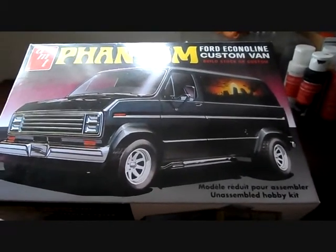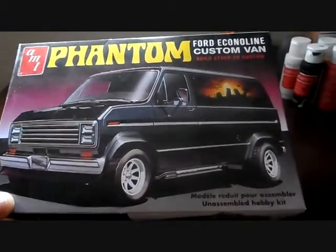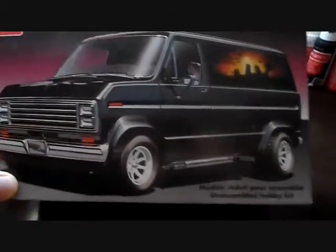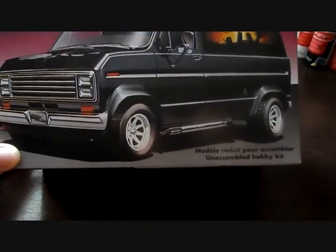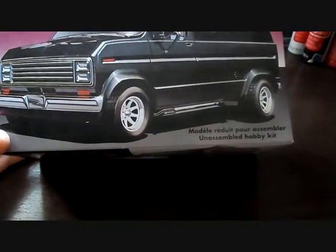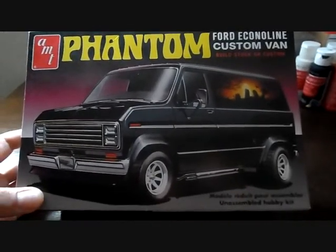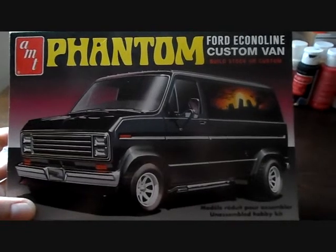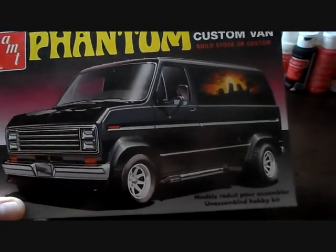Just going to do a little model kit review on the AMT Phantom Ford Econoline Custom Van. It's a 2-in-1 — you can build stock or custom. I think it's a pretty awesome kit with a lot of great parts in here. This is a re-release from Round 2 Models. This kit was given to me so I'm not sure on the exact price. You can check it on their website at www.round2models.com.